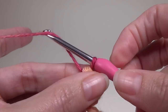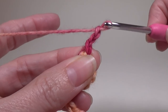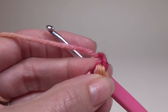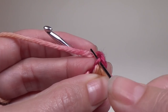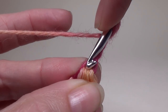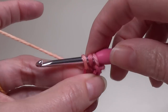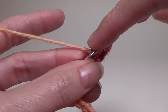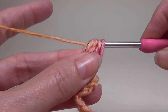We are now going to chain 3 — 1, 2, and 3. See the chain that's just there — that's where we're going to work into with our crochet hook. Yarn over, go into that chain, yarn over, pull up a loop, yarn over, pull through 2 loops. Yarn over, go into the chain, yarn over, pull up a loop, yarn over, pull through 2 loops.